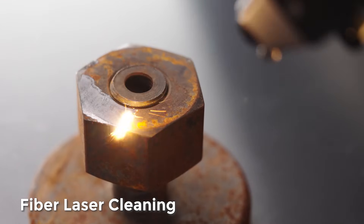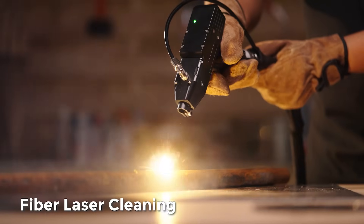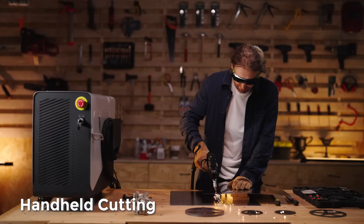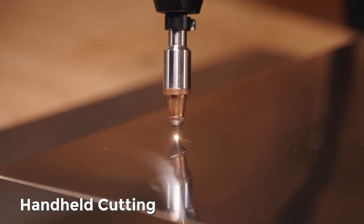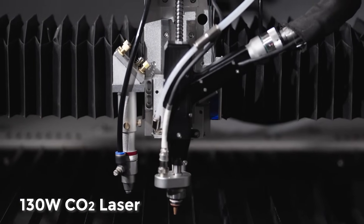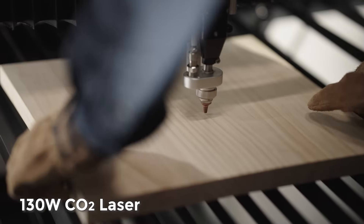Fiber laser cleaning efficiently removes grease and oxidation from metal surfaces. Handheld fiber laser cutting tackles complex cutting environments with ease.